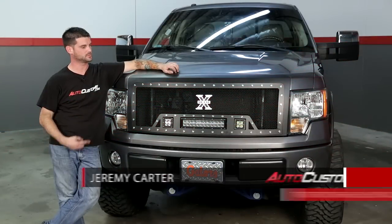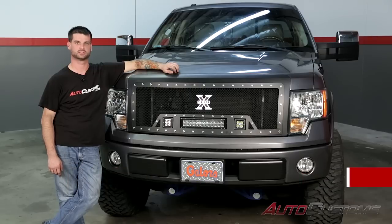Hi, my name is Jeremy Carter, and today we're going to be installing our X-Metal Torch Grille made by T-Rex on our 2010 Ford F-150. Let's get started.